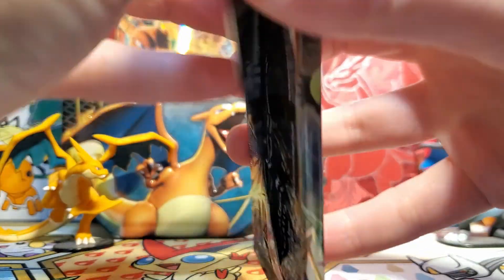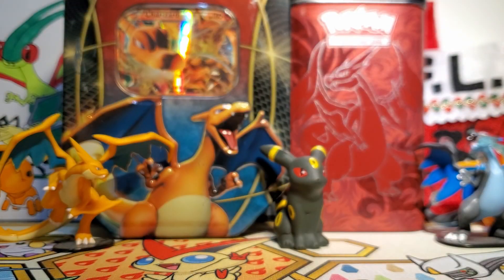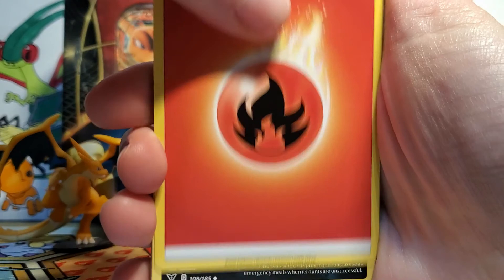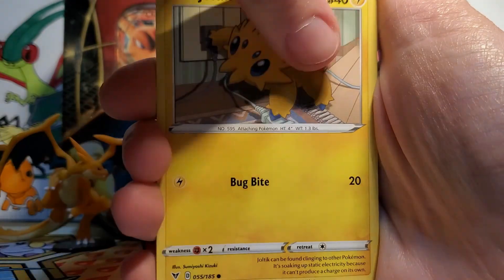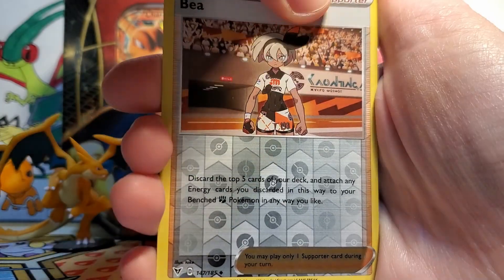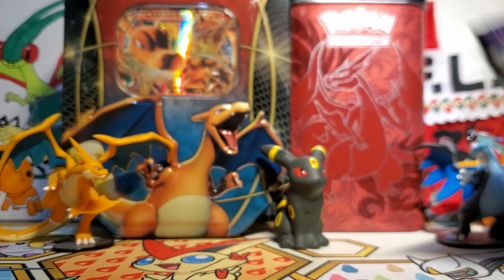On to our Vivid Voltage pack, we've got a Zeraora pack art here, hoping for some very cool Pikachu goodness, but really I'll take anything that I don't have from Vivid Voltage. It's such a big set, so there's definitely a bunch of cards that I don't have. So we've got a Fire Energy, a Krookodile, Hitmontop, Hero's Medal, Seedot, Sandile, Joltik, Ferroseed, Shuppet, a Beedrill Reverse, and then our Rare is an Inteleon Non-Holo. I think I did have that one, but that is okay.